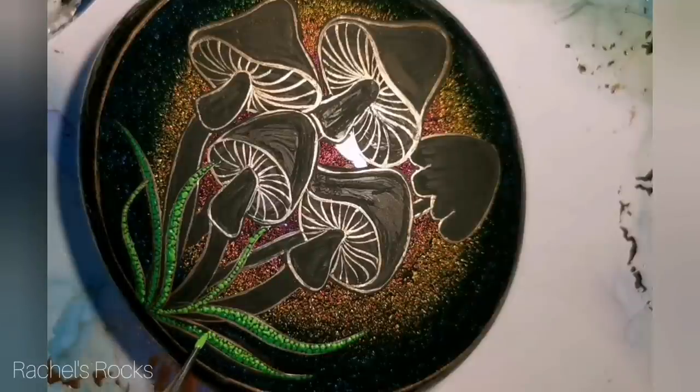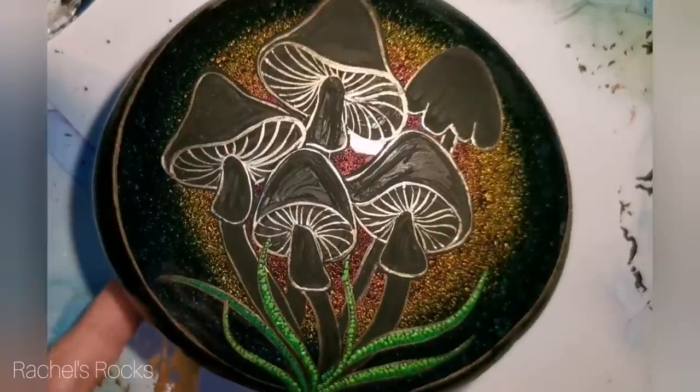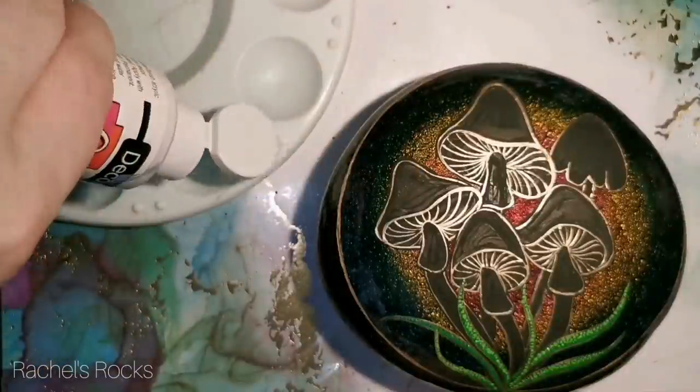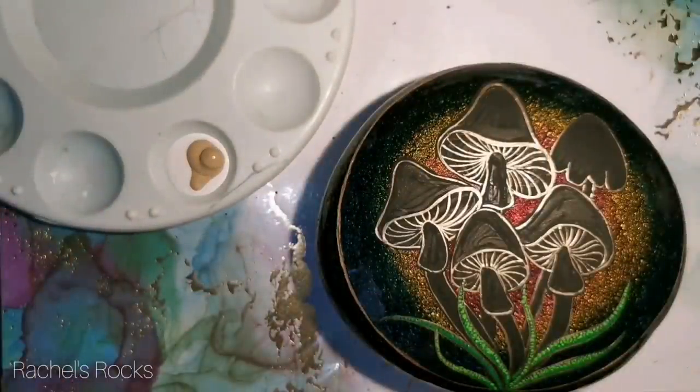I'm going to be using this dotting needle throughout the entire thing until the very end when I put some white polka dots on the mushroom caps. Just use a toothpick or one of your smaller dotting utensils — either one will work. I've used toothpicks since I started painting for my dots, so it's nothing new.